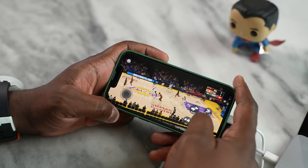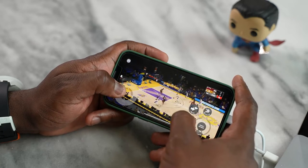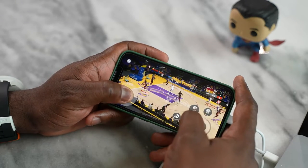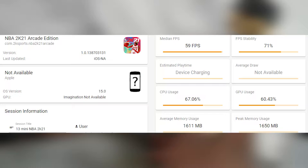2K played well — do not mind the score though, because I was terrible at it. I was trying to focus on recording, but it also ran at 59 frames per second — a solid 60 FPS, if you will — with no dips in performance anywhere.